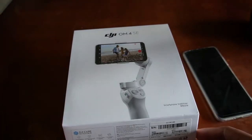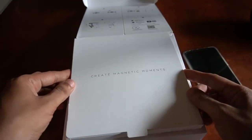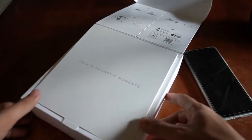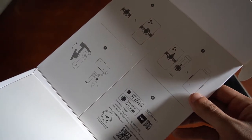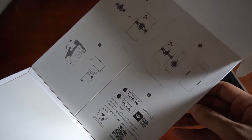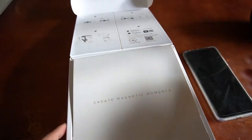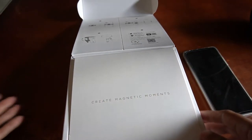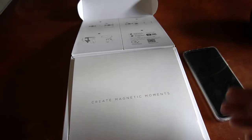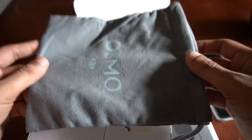I think we are now ready to open this box. Once you open it, there is a smaller box inside on top. It says 'Create magnetic moments.' At the upper part, there are instructions on how to put the clamp on the smartphone. You can download the application we'll use for this gimbal from the Play Store or App Store. This is the pouch — it's small.